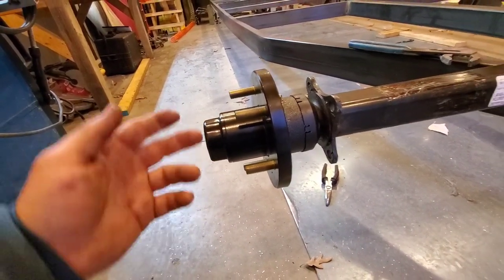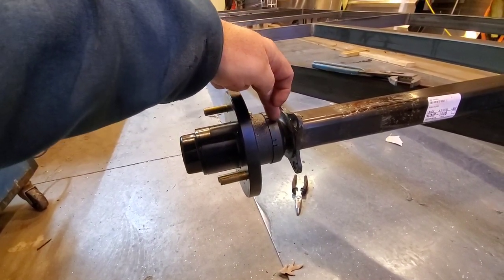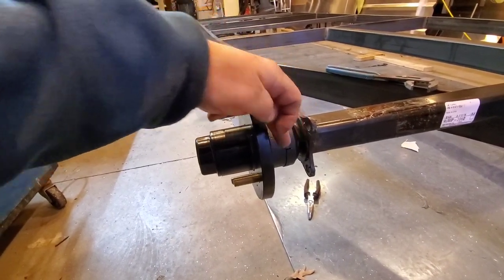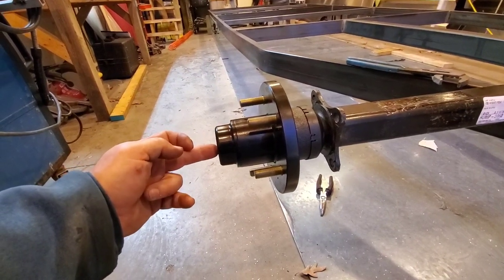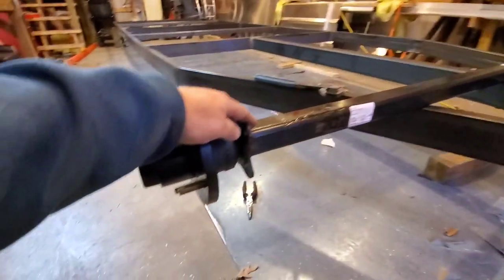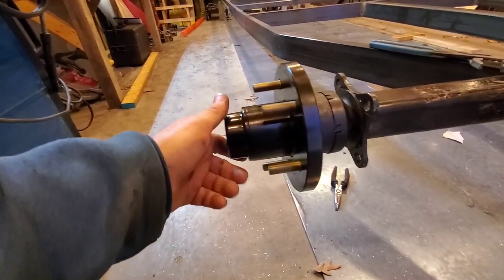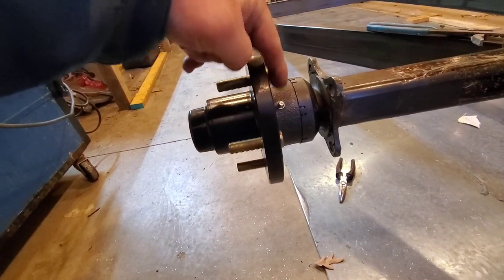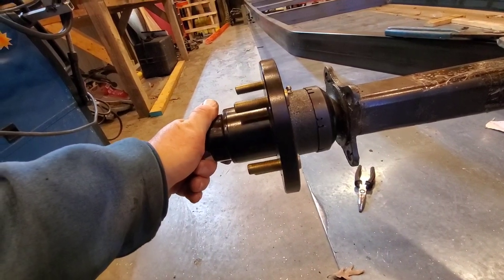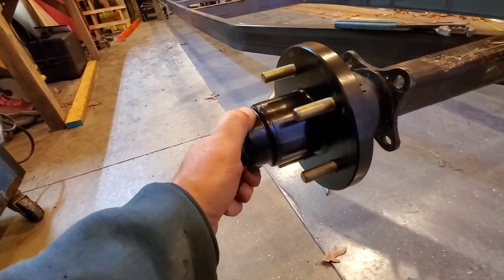What Dexter is always good about is lubrication of their hubs. If you have Dexter axles, you know there's a weep hole in the axle shaft itself and a zerk fitting on the end of the shaft. These axles have that because they're made with Dexter stub shafts. These hubs also have a zerk fitting right here on the inner portion of the hub — and that's just awesome.